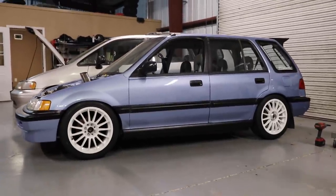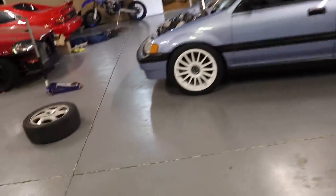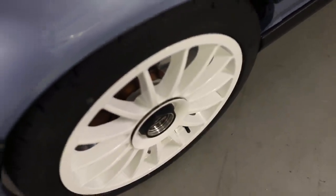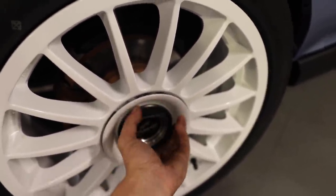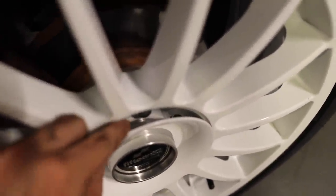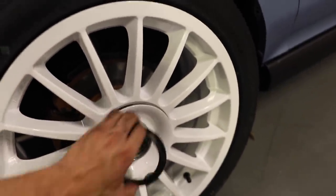It looks freaking awesome - it's so photogenic on camera. All four wheels are on the car and it looks so freaking good, I am so pumped on how these came out. I do have to get some different lug nuts because there's a little gap on the center cap right there - the lug nuts that are on there are barely too long with this extra cap we don't really need. I need some open-ended lug nuts so this will sit flush. Then we will be good to go.